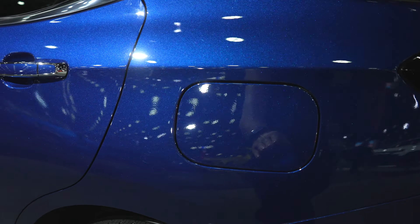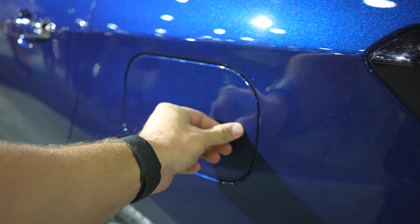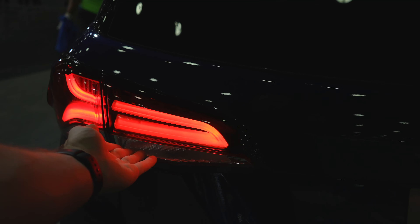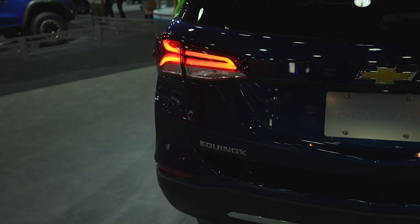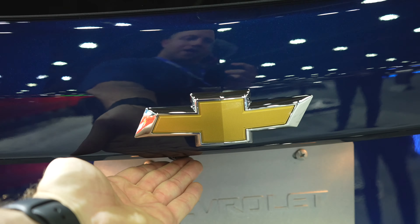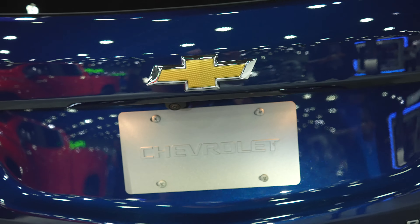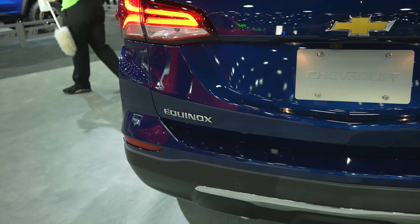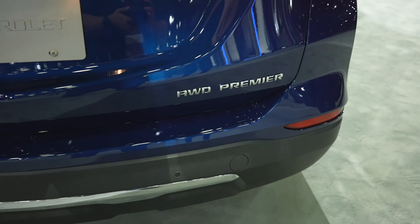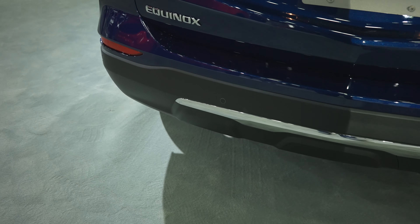Coming around to the back we have your capless fuel fill port. LED tail lamps with incandescent bulbs for your reverse and signal bulbs. The Chevy Bowtie is right here with the backup camera right underneath. Your Equinox badge is on the driver side and your all-wheel drive premier badge is on the passenger side. Parking sensors again on the bottom portion of the bumper.